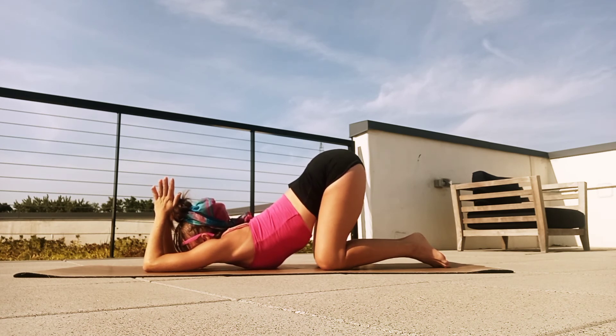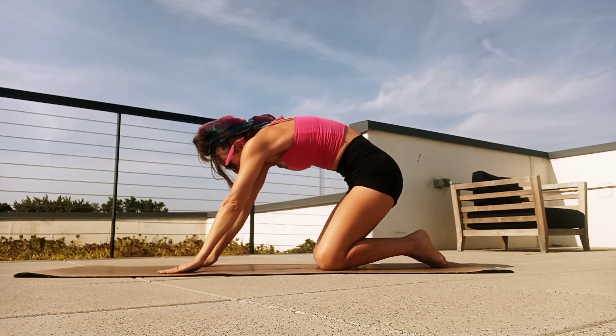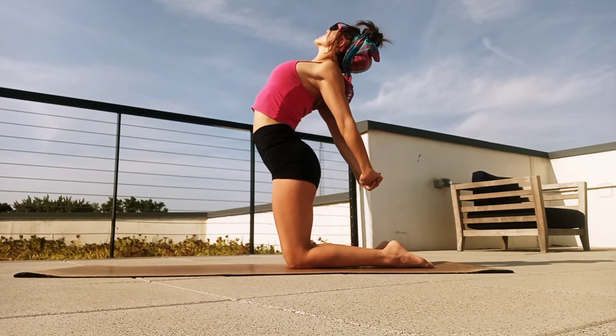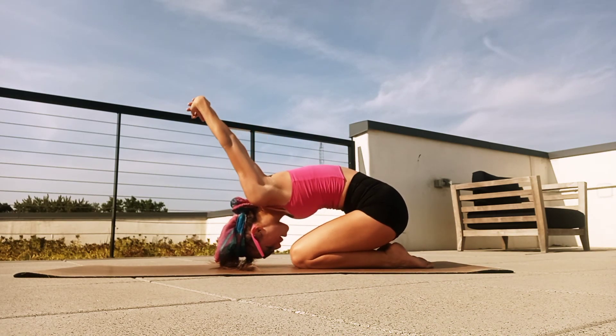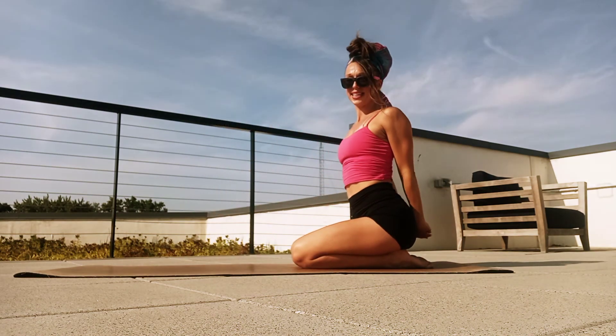One more big breath in. And then as we exhale, release the hands, round up to a kneeling position. Roll the shoulders back. We're just going to take our hands behind our back, open the chest, lift the heart. And then bend the hips back one more time, coming through a child's pose and drawing those hands up. Breathe in. And then exhale, find a seated position.